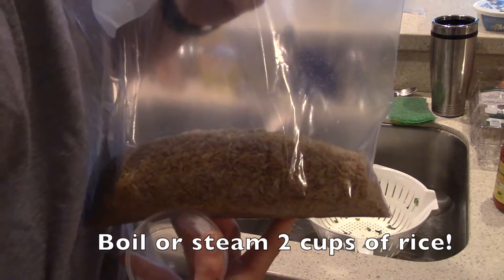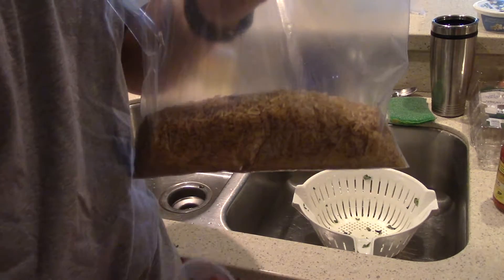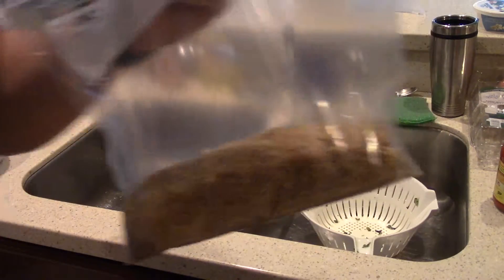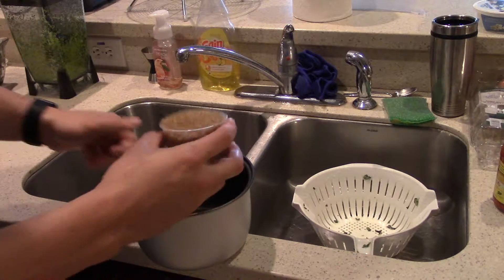Another thing I forgot to mention is that we're gonna be cooking some brown rice as well. I just got this awesome rice steamer which helps out a lot, but if you don't have one you may want to go ahead and get that started before you do everything else. I'm throwing in two cups of brown rice.